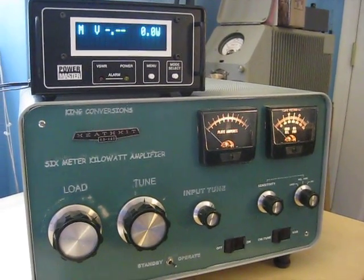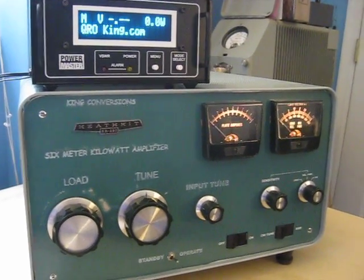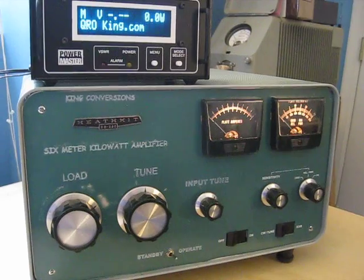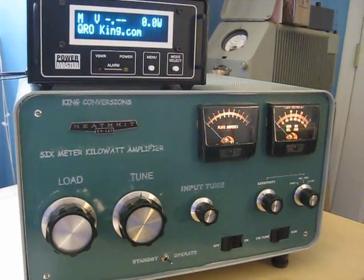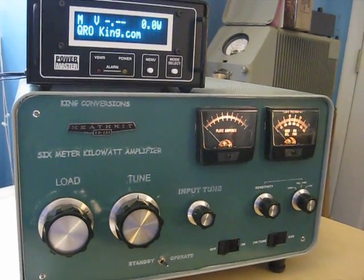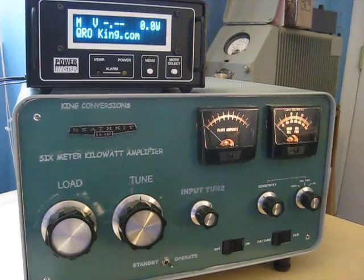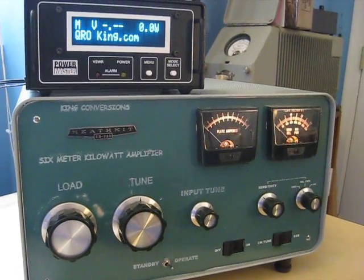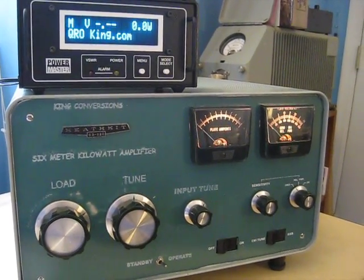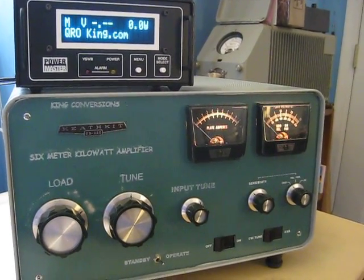Okay, so there you go — a quick demo of an Elecraft K3 driving a modified SB220. The conversion was done by King Conversions, QROKing.com, and I would highly recommend Lou's work. So if you have an amp laying around, or find an SB220 cheap on eBay or at a ham fest, send it up to Lou and have him convert it.